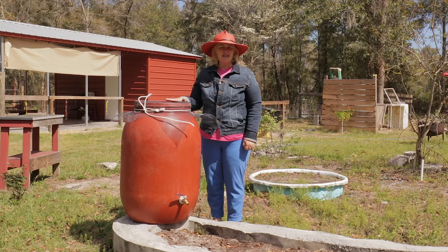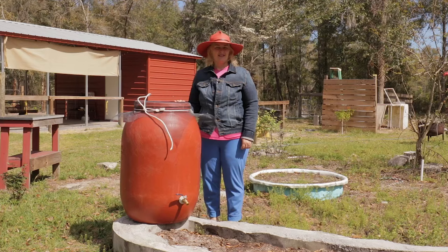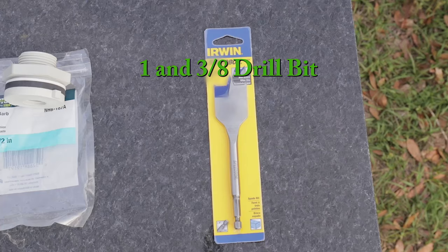If your barrel doesn't have a lid like mine, you'll need some strong nylon rope. The lid is better — if you have it, use it. Last but not least, you need a one-and-three-eighths-inch spade drill bit.